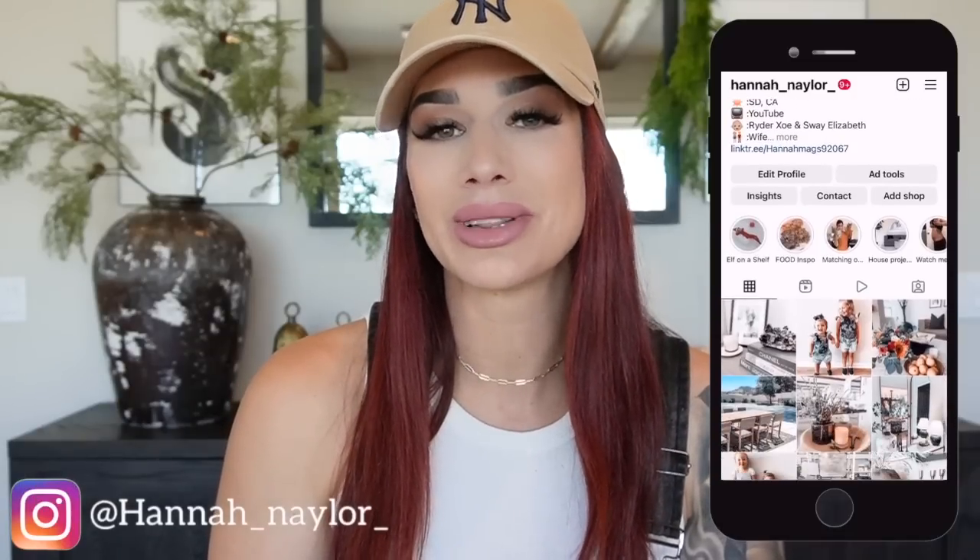Hi guys and welcome back to my channel. If you are new, welcome — my name is Hannah. In today's video it is part one of my holiday decorate with me, so if this is something you are interested in, please just keep on watching. If you aren't already following me on Instagram, I would love to have you over at Hannah Nailer.